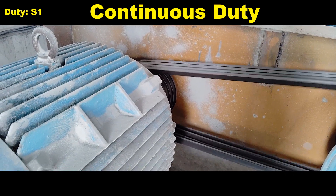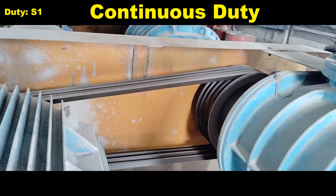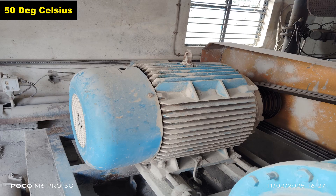Duty S1 on a motor nameplate refers to the duty cycle of the motor, specifically continuous duty under which the motor is designed to operate. Ambient 50 degrees Celsius on a motor nameplate refers to the ambient temperature in which the motor is rated to operate safely.